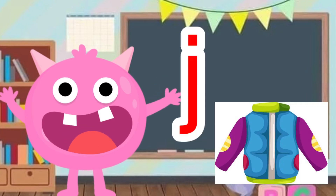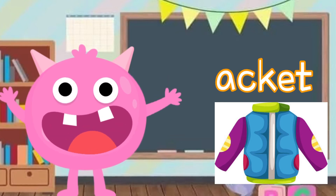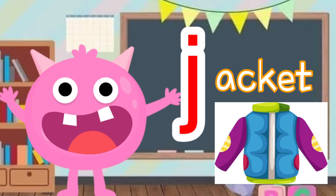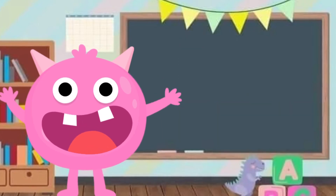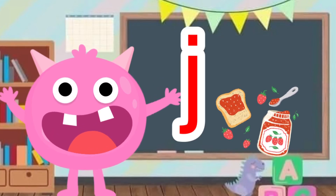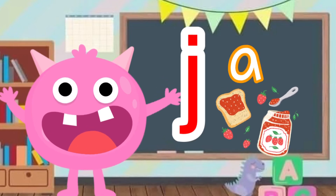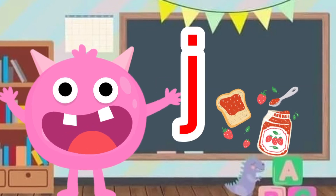What is this? It's a jacket. Do you think jacket starts with J? J, J, J, jacket — oh yes it is! And this looks delicious — I like jam. Jam: J, J, jam. Guess what? Jam starts with J — J, J, jam.